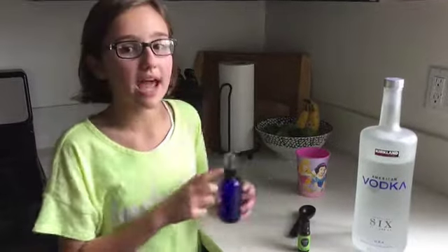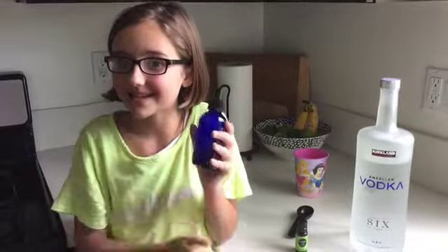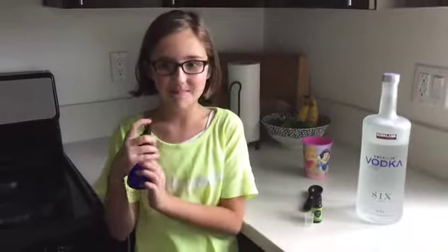Also, the bottles have to have a spray top. So this is my peppermint spray — it smells so good. And remember, always shake before you use.